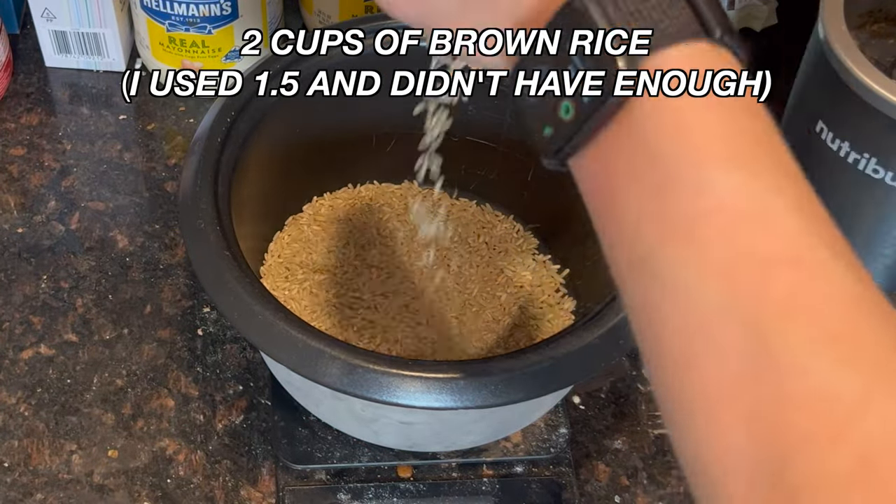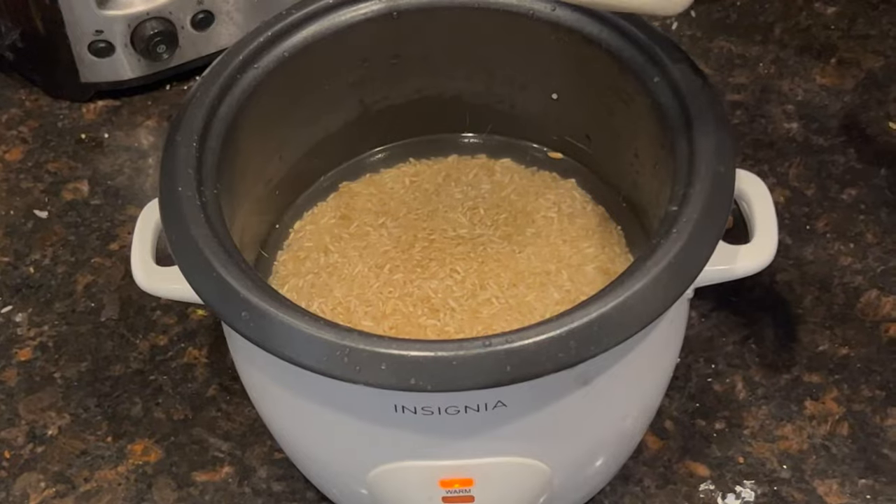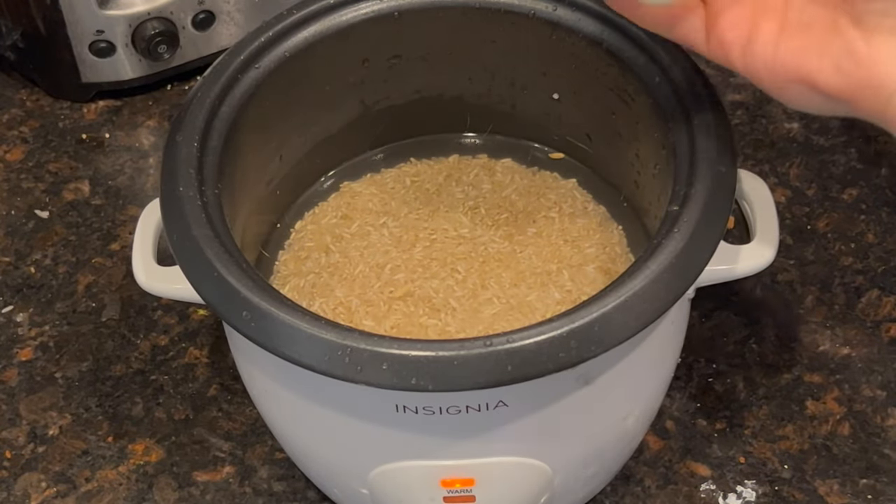You're going to start by putting your brown rice in a rice cooker. Rinse your rice and make sure it is clear with water. Add salt to the rice cooker and let it cook.